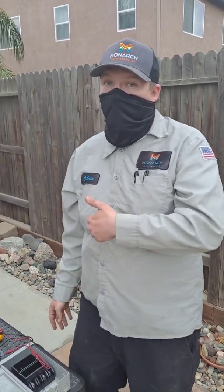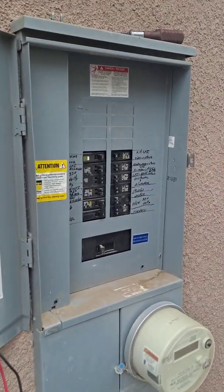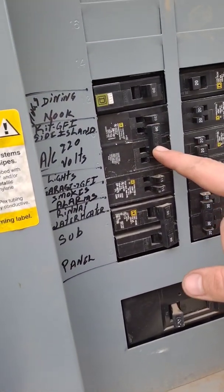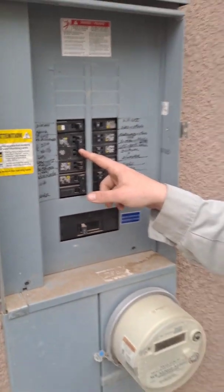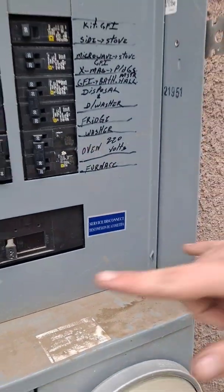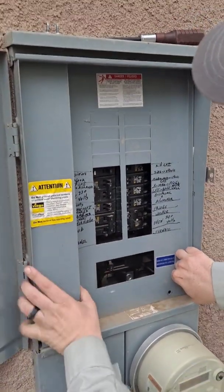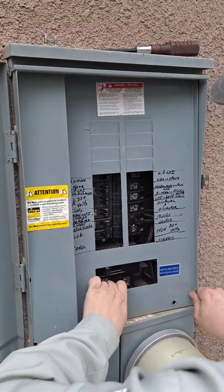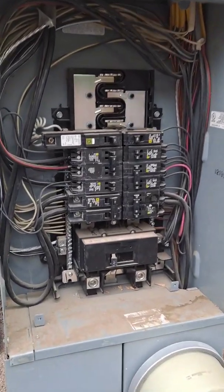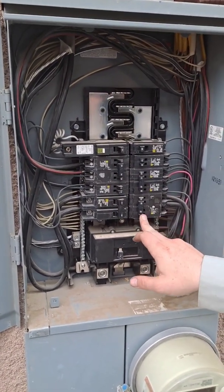Now I'm going to take you over to the breaker panel and show you how to test it. So here we are at the breaker panel for the system. We're looking for our AC breaker, which you can see is right here, and our furnace breaker, which is sometimes labeled as furnace, FAU, or air handler — that one is right here. What we're going to do is unscrew and carefully remove this panel to expose the wiring on these breakers. Once you've done that, remember where you're testing: our AC breaker is this one, and our furnace breaker is this one.